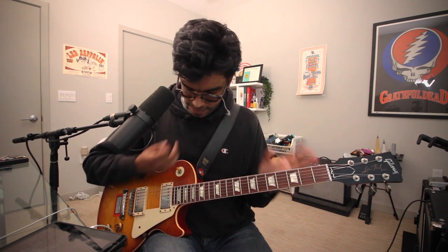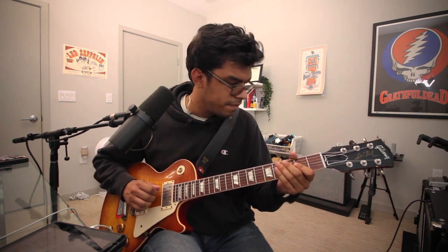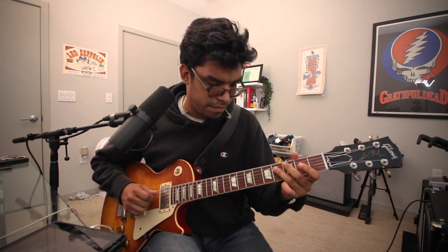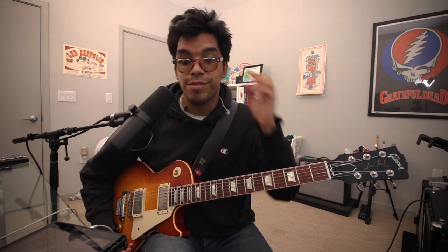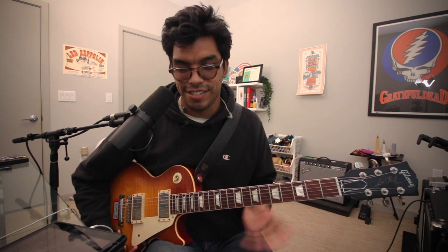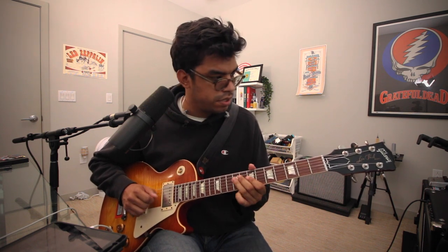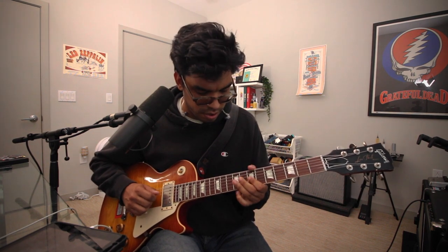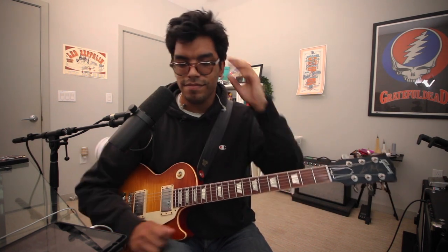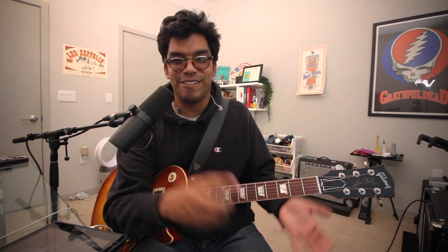Now the bridge pickup on the overdrive channel. If you pick hard for a few seconds you can sort of get that Robben Ford type thing happening. Even more so if you put the volume higher — hard to do in an apartment — and put the Strymon Timeline in the TC 2290 setting in the loop. Well, you're basically in Robben Ford territory.